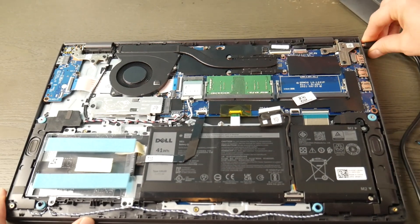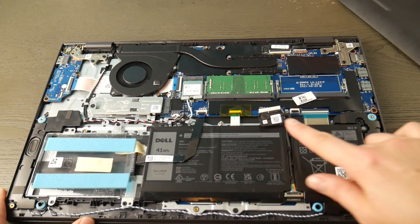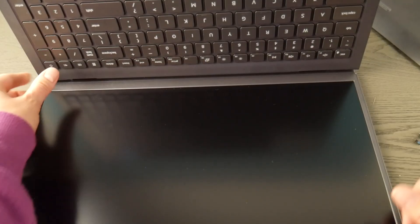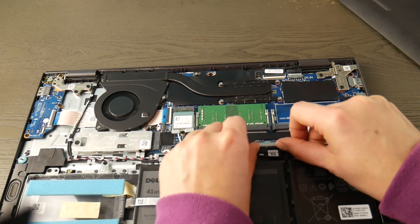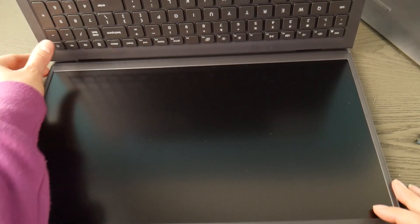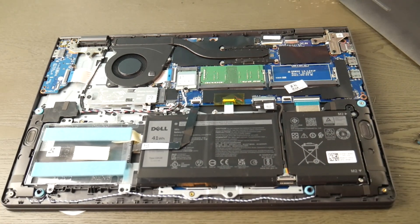Method three: if that still doesn't work, we're going to test the power cord. The battery and power cord are both unplugged, and we reset the system again. This time I'll plug the battery back in but leave the power cord unplugged. If the computer turns on without the power cord plugged in, then it was an issue with the power cord — the reset combined with no power cord being plugged in fixed it, and I need to replace the power cord.